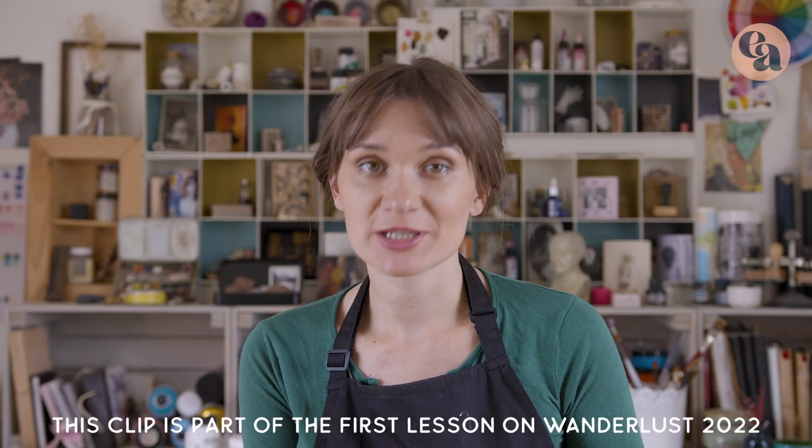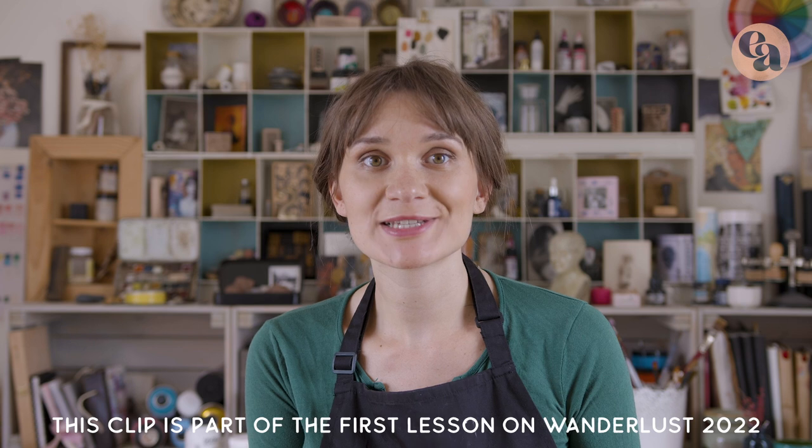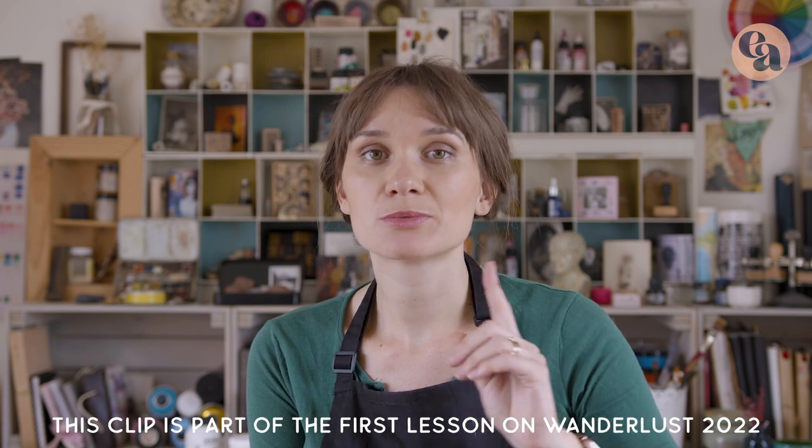Let me tell you about clear gesso — it's often a bit of a mystery product, but a word of warning here. If you love collage and layering different mediums, this might be your next favorite product. Clear gesso definitely has the potential of changing lives.